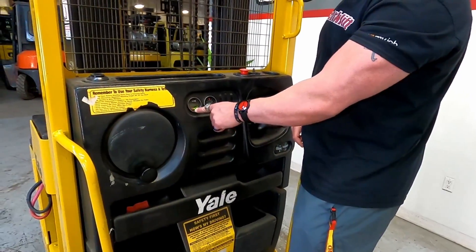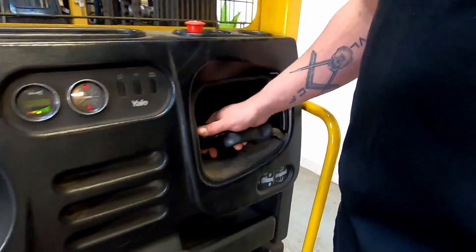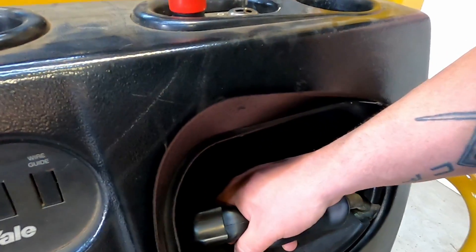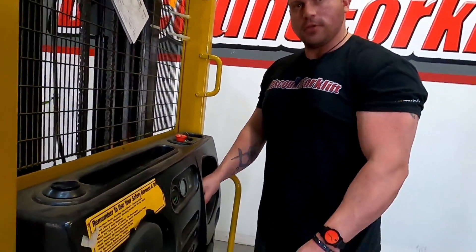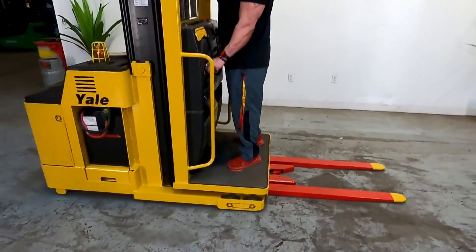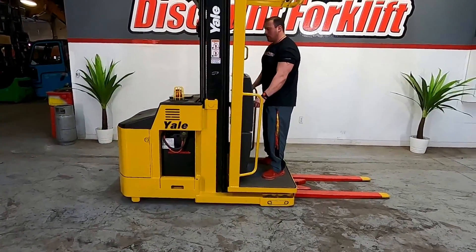You have your battery indicator here. You have your controls — a thumb control, and if you rotate that up it's going to raise this whole platform; lower is obviously the opposite. You do have the trigger right there which is the horn. In order for this thing to drive, you have to depress this brake here, and this will let it go forward or backwards, or even control raising the mast up.